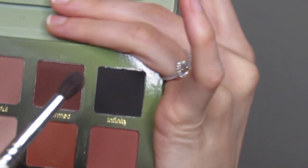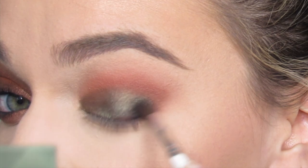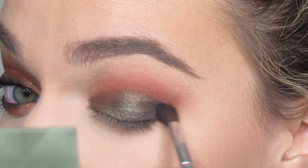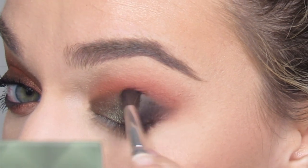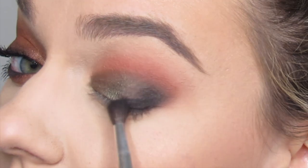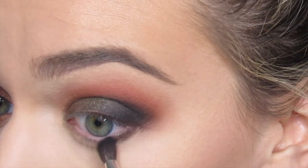I'm going to take the JH40 brush and go in with the black shade Infinity, applying that low in the outer V and blending it into the outer V into that darker olive shade. Then I'll bring that into the outer V on my lower lash line.